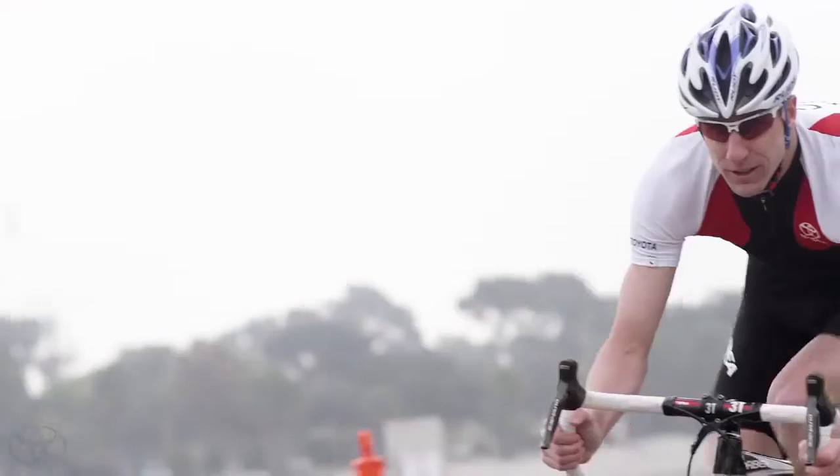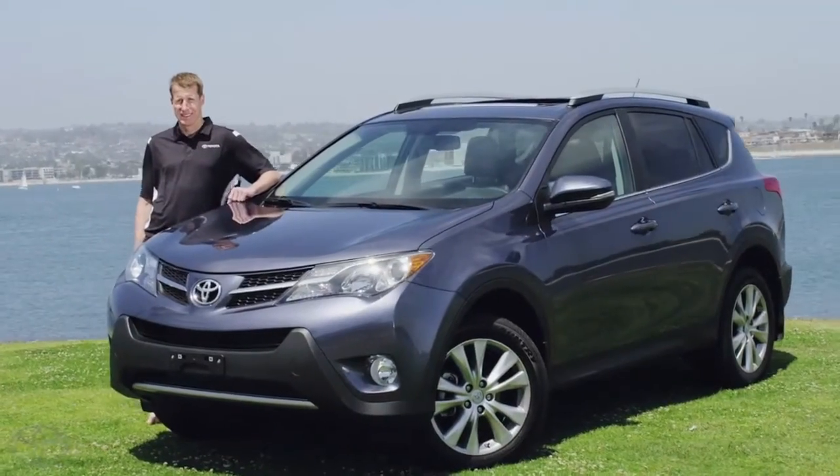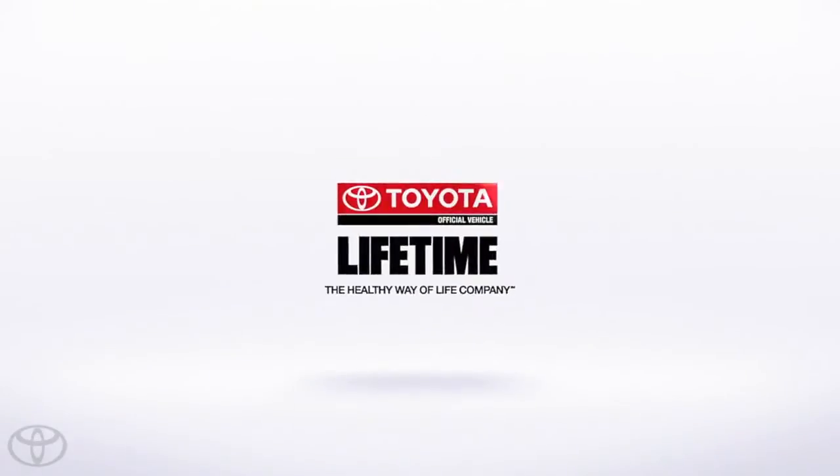I'm Hunter Kemper, a four-time Olympian and a Team Toyota athlete — official vehicle of Lifetime Fitness.